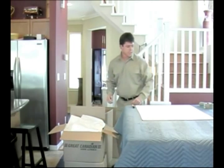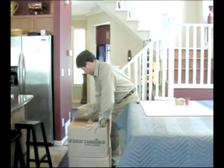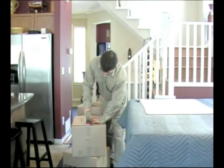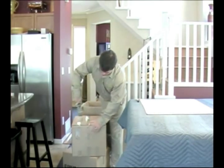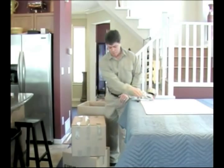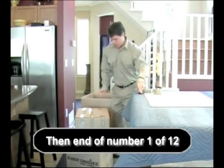And the last and final step is to seal our box and label it.